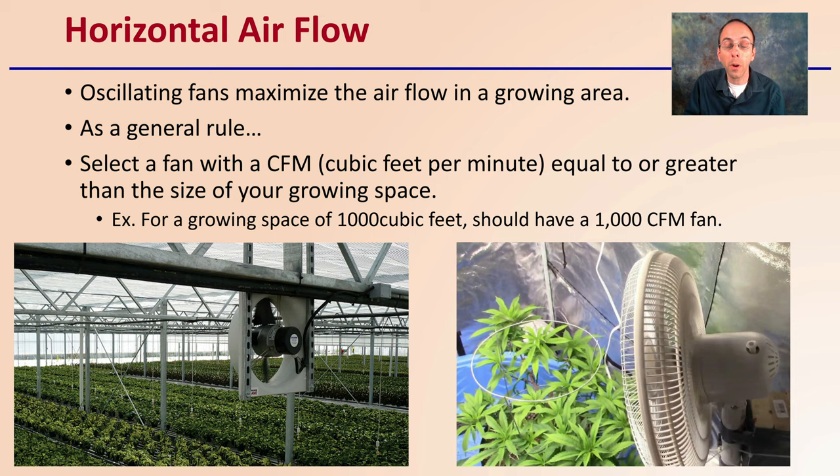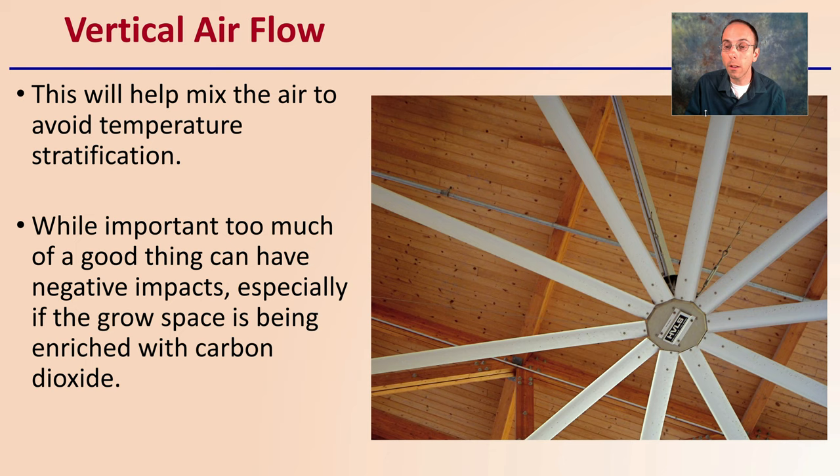We also want to consider vertical airflow. This will mix the air to avoid temperature stratification — remember, hot air wants to rise and cold air wants to sink. While important, too much of a good thing can have a negative impact, especially if the grow space is being enriched with carbon dioxide. We don't want to aggressively mix our air vertically because we might be exhausting out more carbon dioxide, but it is good to keep that vertical air moving.